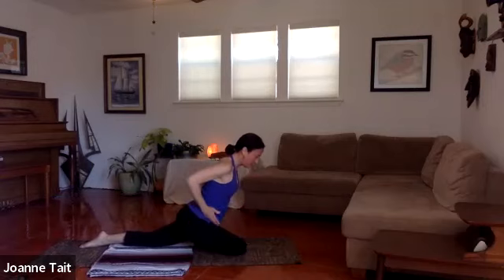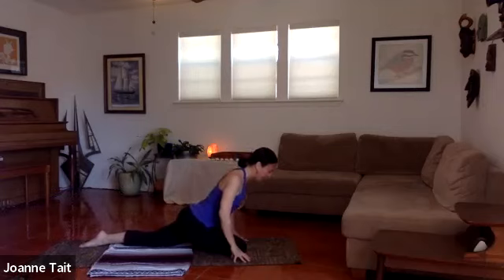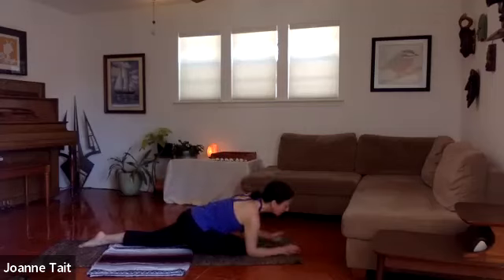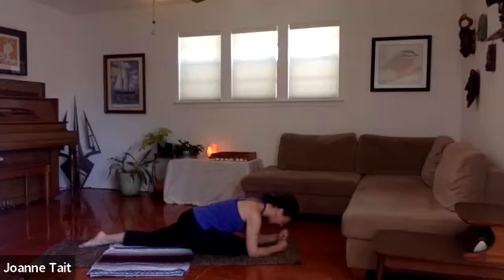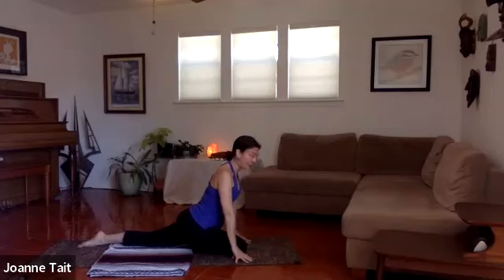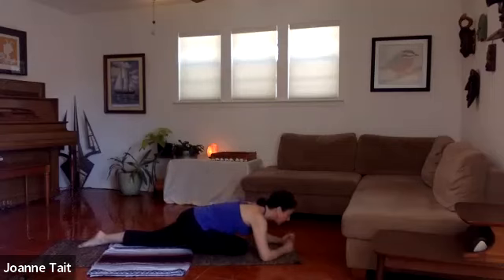Keep the front hip points equidistant to the mat. Open the chest, look up toward the sky, take a deep breath here. Then slowly walk your hands down. Wherever you want to be in pigeon, you can stack two fists and rest the forehead or hand on them. You can even stay upright — if this is enough, that's fine. Wherever it's comfortable. Once you get to your posture, relax your jaw and your shoulders and your brow. Breathing deeply into your hip. You might even feel this in the groin area on the inner side a little bit. Make sure that you can breathe and relax.